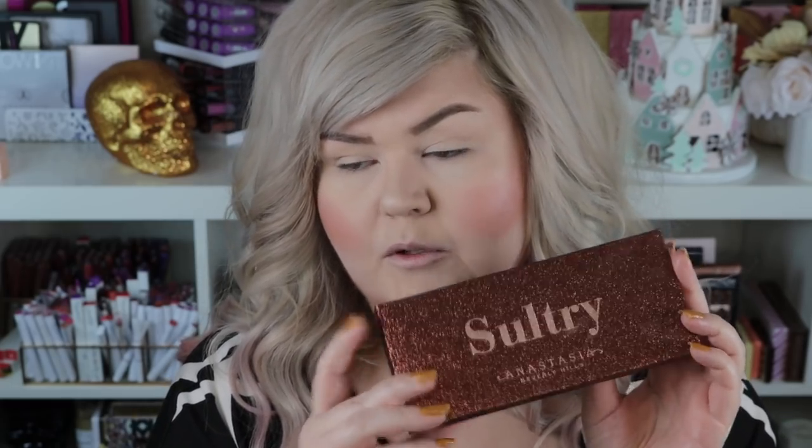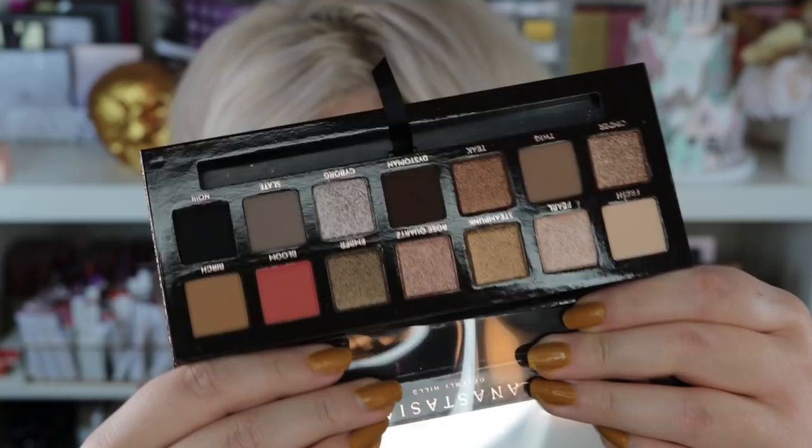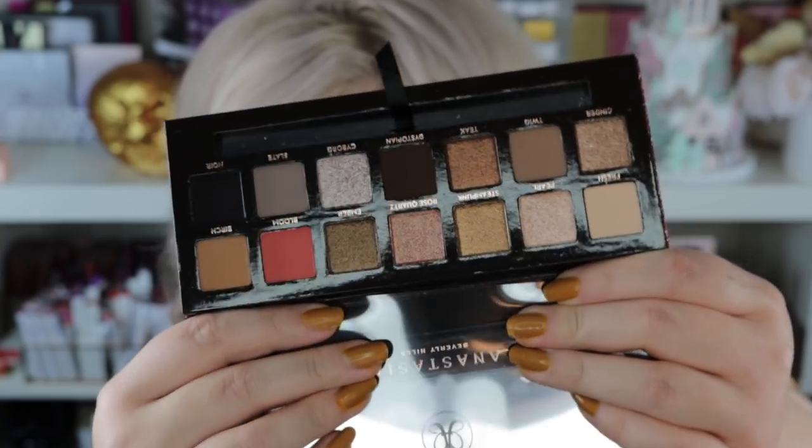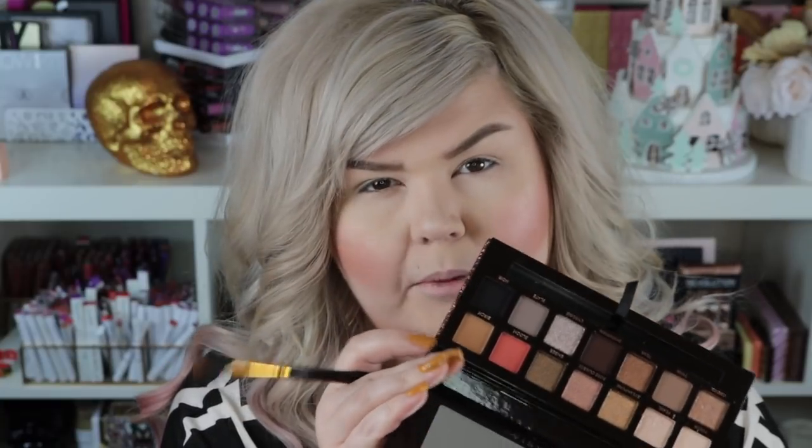Can we talk about this packaging? This has got to be the most beautiful packaging on a palette I think ever. This is what the inside of the palette looks like. I love these brushes — I'm always stoked to have another one. I really want to start with Birch, the warmest shade in the palette, and I love mixing warm and cool shades, so I'm just going to buff this into the crease.